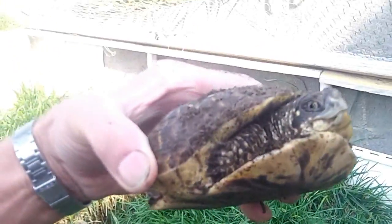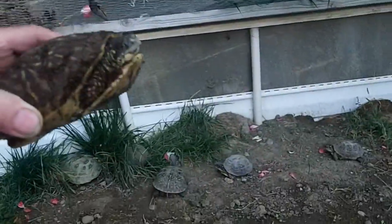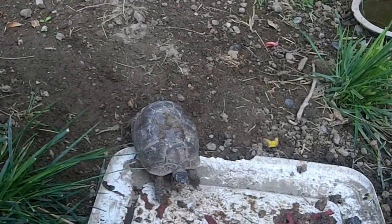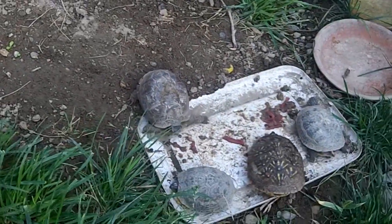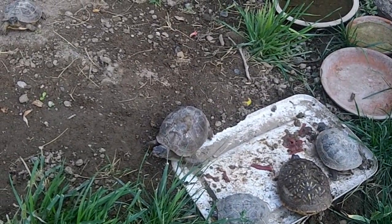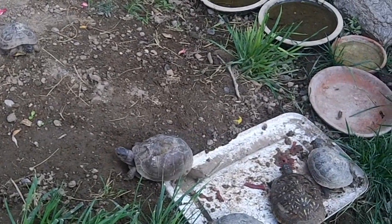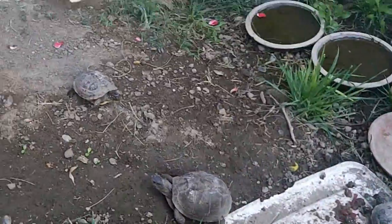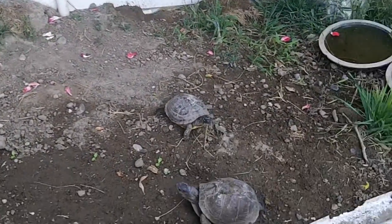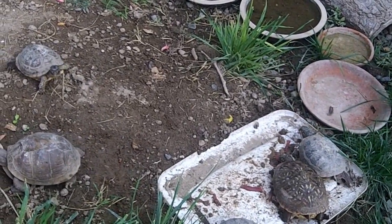This one is one of the original 13 that I adopted from the older gentleman over in New Plymouth. She was always a little bit larger than the other turtles. We'll see if she wants to eat. Here comes one of the little guys over — they're not going to miss out on a little beef heart and carp caviar.